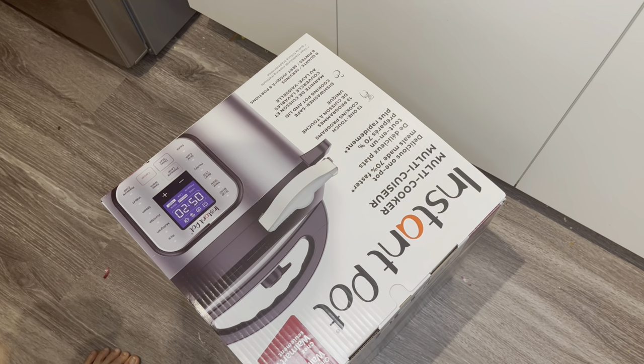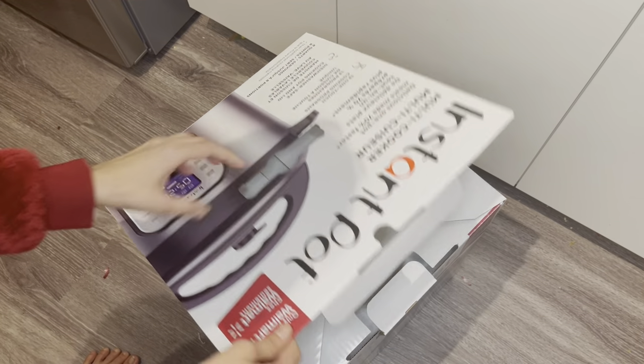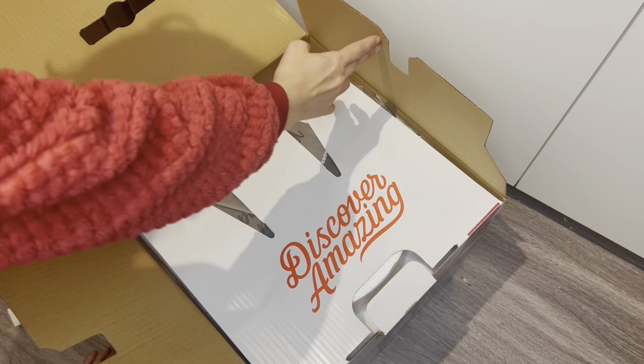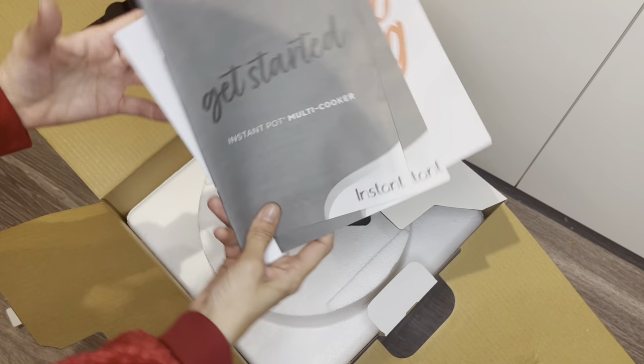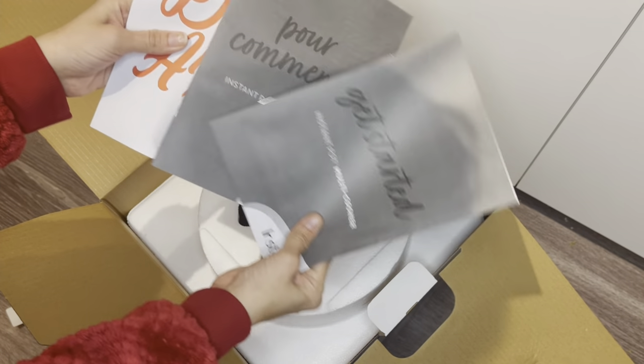Let's unbox it and see what's actually given inside. The packaging looks really good. It's actually a brand from Walmart itself - I think it's their own brand. The first thing that comes out of the box is the manuals.